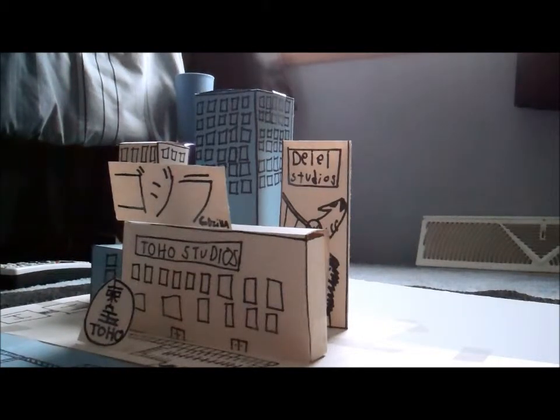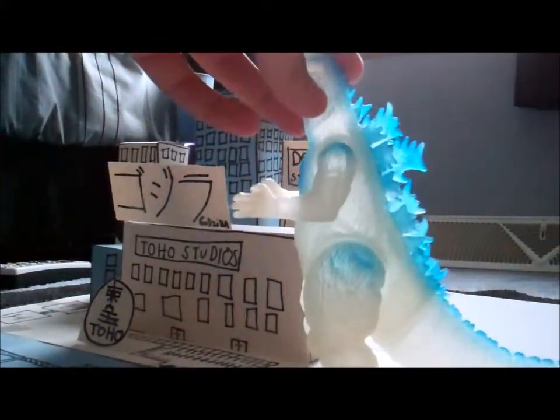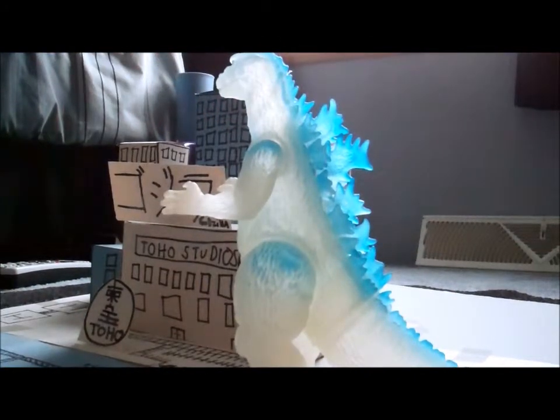Let me get its tag off. You guys want to see what it is? Okay, cue the music. It is the 1955 Godzilla — to be more specific, the Frozen version. And all I can say is, about time he arrives.